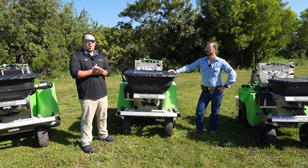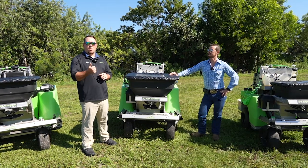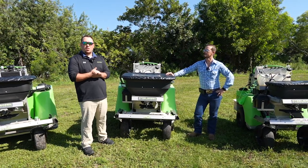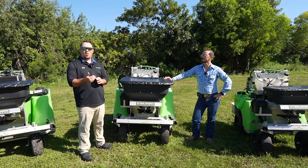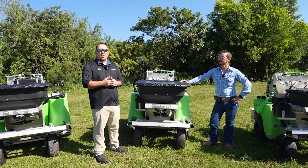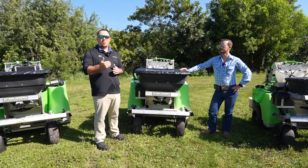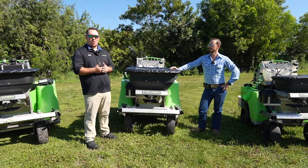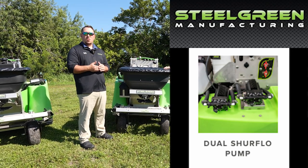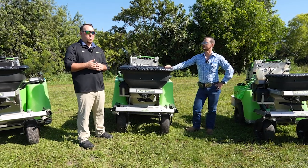Now let's talk about some custom options available on these machines. Our most popular is the seven-gallon independent tank that mounts on the back, which comes with its own pump, pressure regulator, and coil hose — so there's no crossover with your main spray. Other options include a foam marker in three capacities: one gallon, two gallon, and two-and-a-half gallon. We can also do what's called hillside assist — the front caster wheels can lock via an electric over hydraulic system that runs off a rocker switch for easy use and added stability. And one of our other popular options is the dual pump setup, which adds a second pump for higher volume and also increases agitation and circulation.